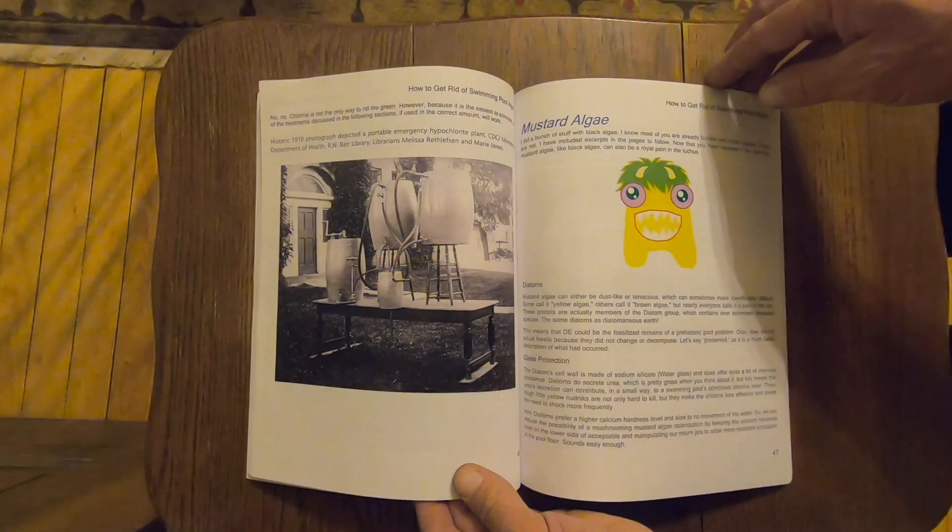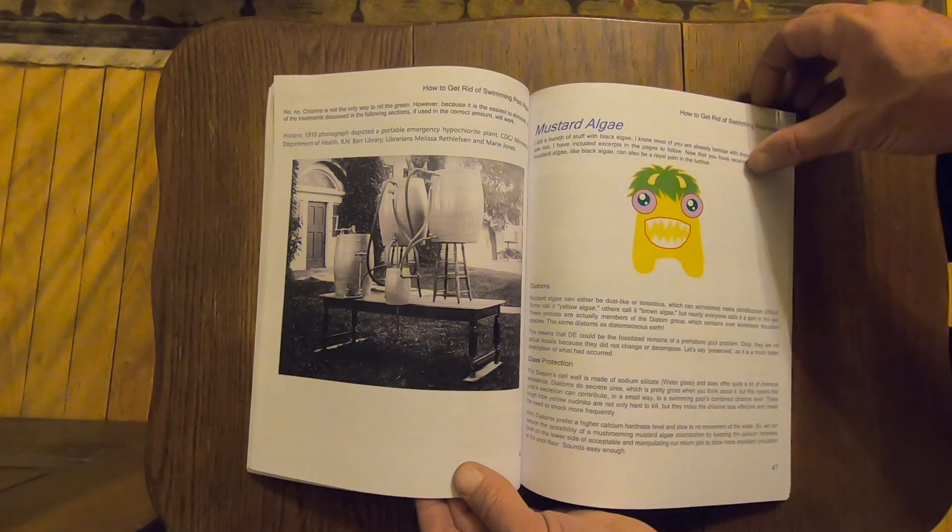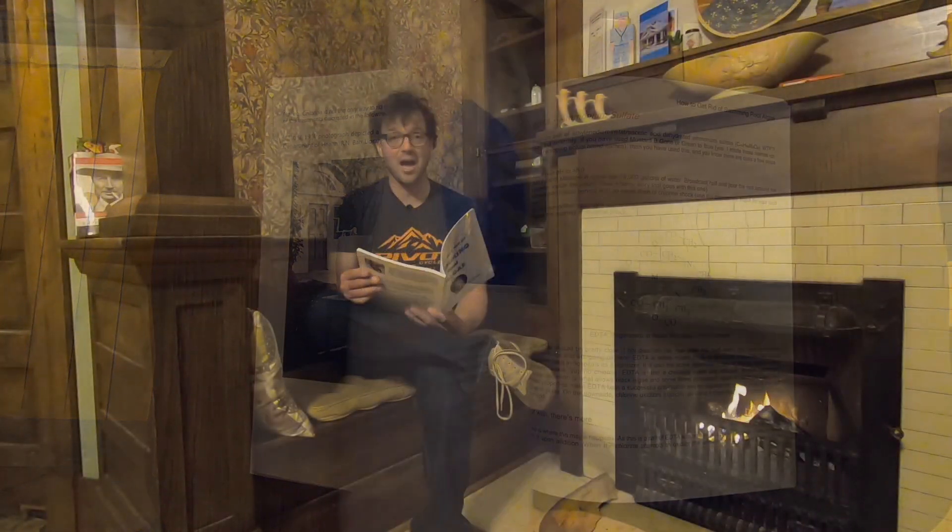When we do reach the heart of this book, we find a section for each form of algae that explains the how, the what, and the why of each type that could potentially root itself in your pool. Here's a fun fact from page 47: yellow algae, or mustard algae, is actually a diatom — the same thing that diatomaceous earth is made out of — and it prefers pools that have a high level of calcium, and it produces urea.